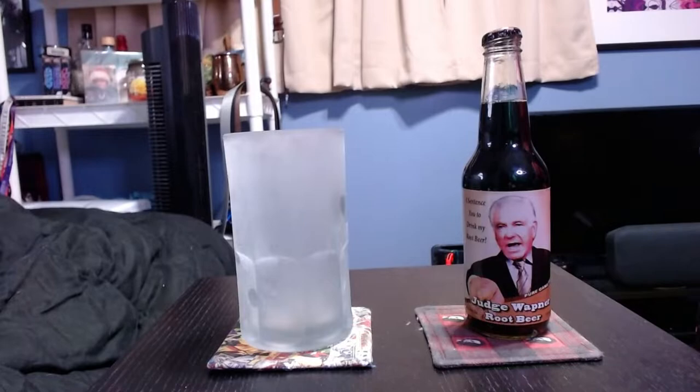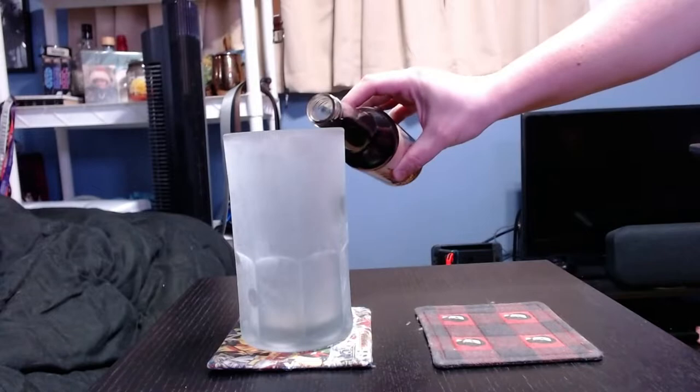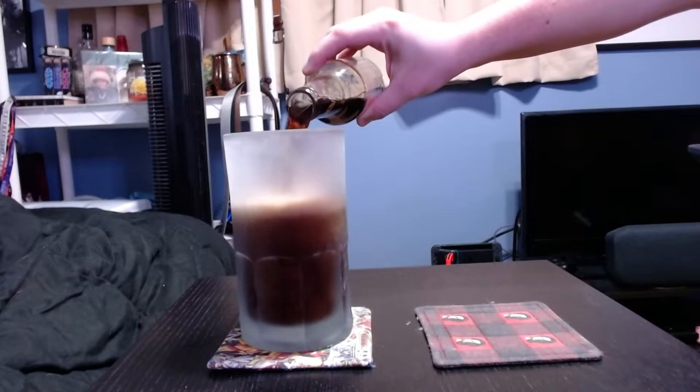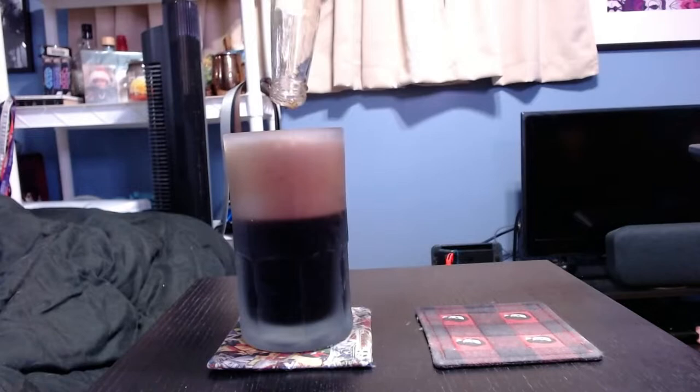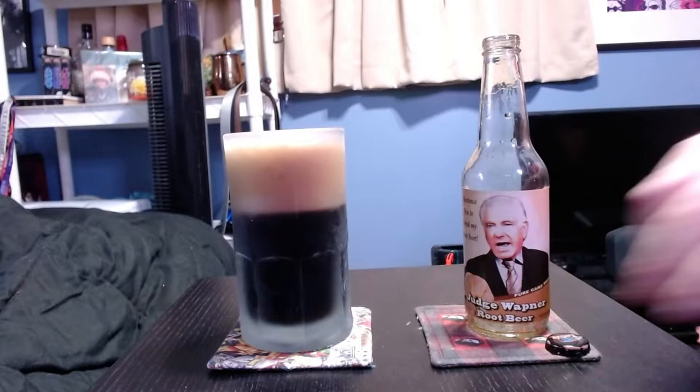I have seen a couple of reviews for this one as far as the flavor and the pour and stuff like that. Some say it's very frothy, very delicious. Some say that it's not so good. So I'm kind of interested in seeing who's right about this. Let's go ahead and get into the pour and the foam. You know, that doesn't look too bad. I can definitely see how someone would say it's got a lot of foam — it's got staying power there. That looked pretty good to me. Let's go ahead and get a little taste of that foam.